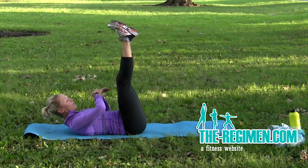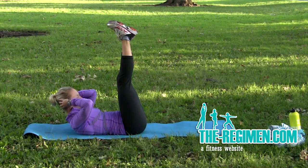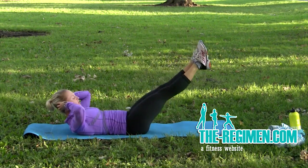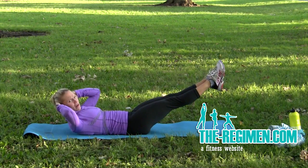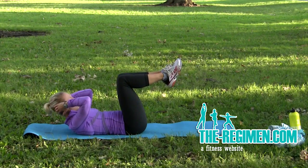Okay, legs are going to come up, shoulders are going to come up, and we're going to hold. To make it more challenging, you can lower those legs and hold right here. Easier is to bend at the knee.